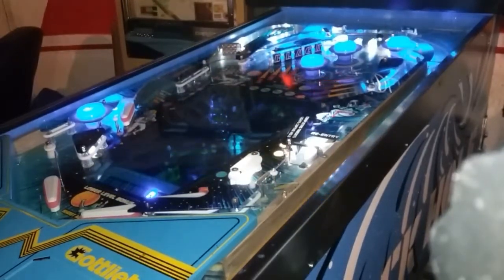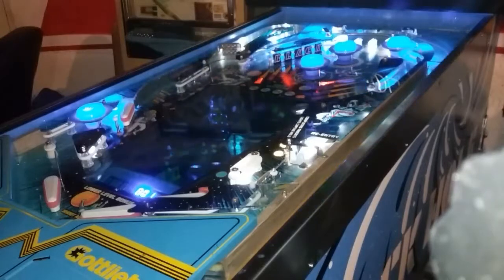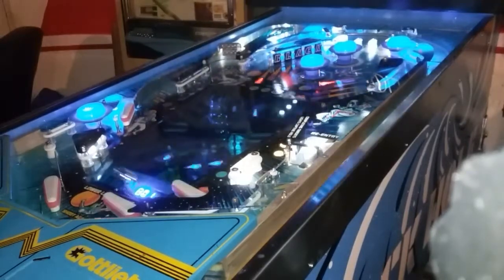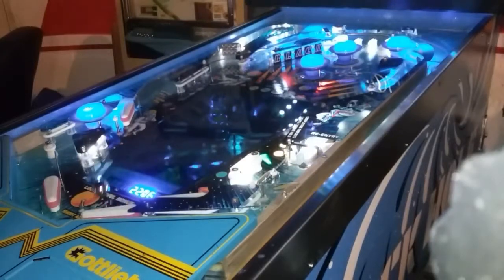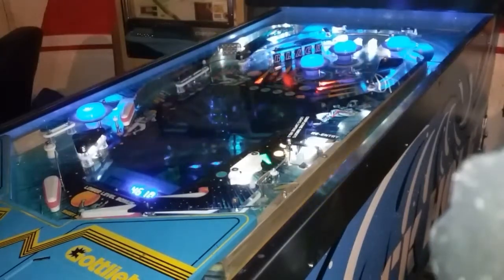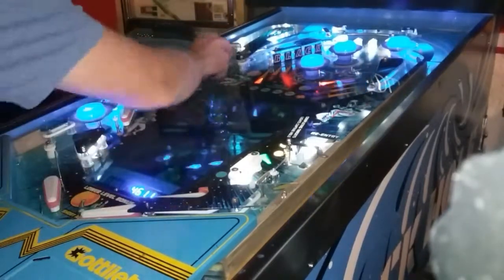That's what happens now. When it comes down, pop bumpers are now working. So it's a complete pinball machine now. And the pop bumpers are downstairs.